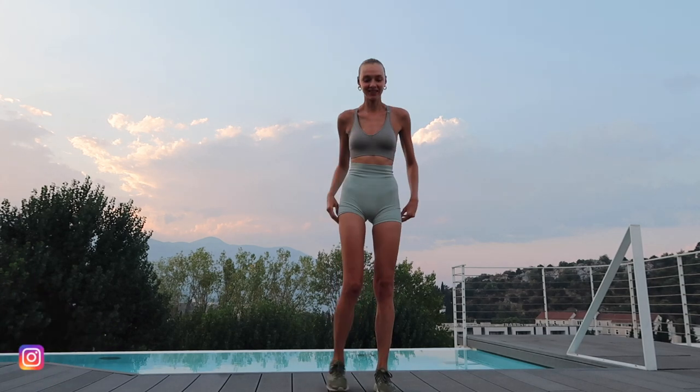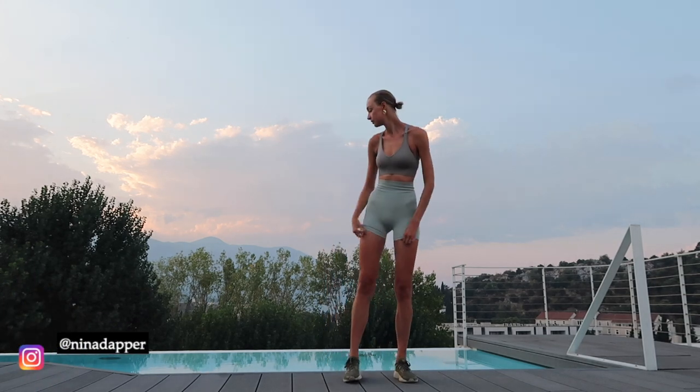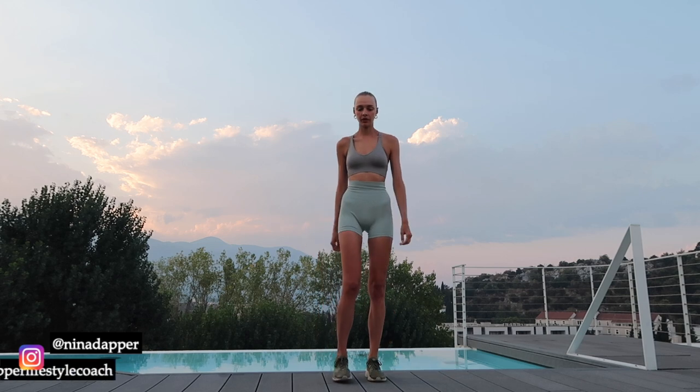Hi guys, welcome to my newest workout video. This is a great warming up, so you can do this before my other workout videos. Enjoy!